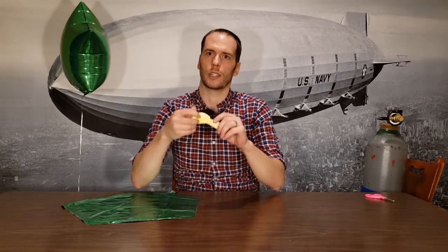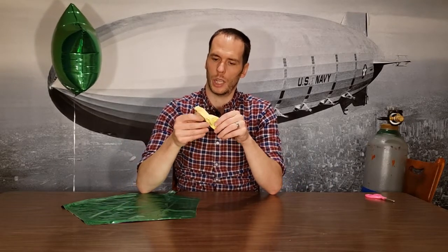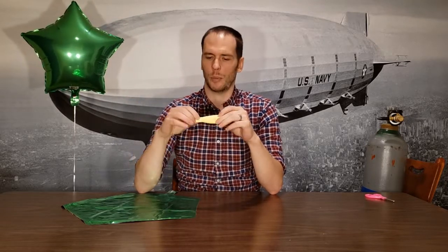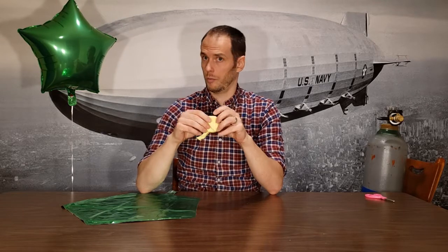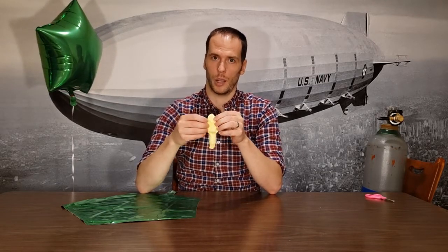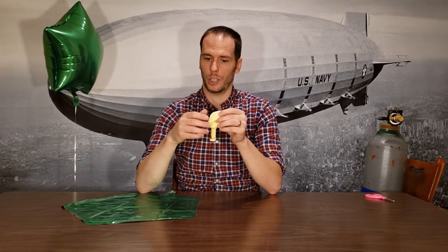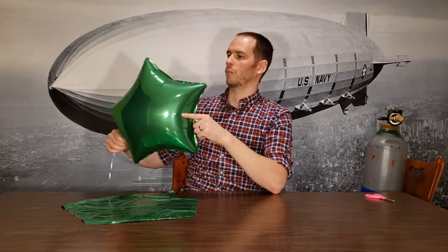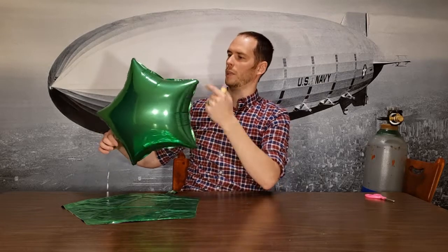These are different from regular latex balloons. Latex balloons are a lot more stretchy and you don't get as many shapes with them — they pretty much expand into a round shape. Maybe tubes or things like that, but as far as the unique shapes you see with foil, the foil balloon is really fun to work with because of the possibilities with the shapes.